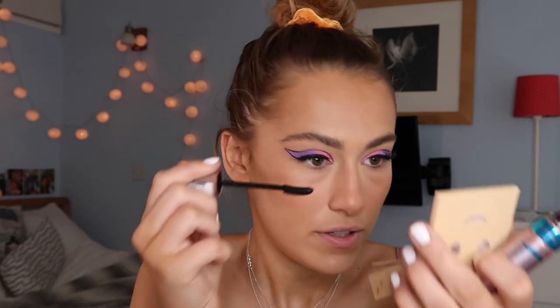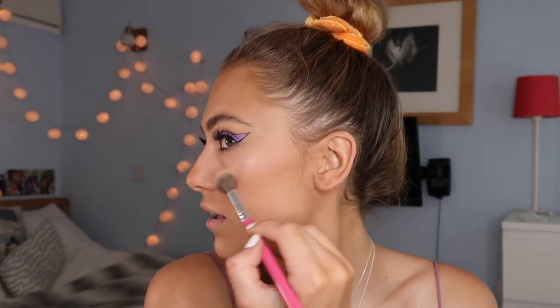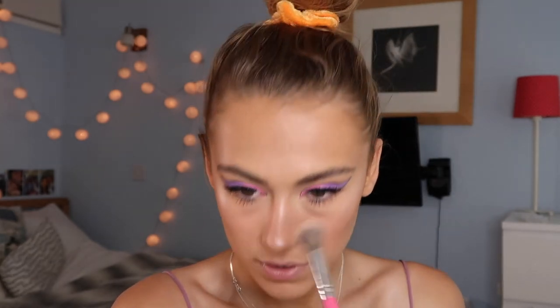For my bottom lash line I'm just going to add a load of mascara to thicken it up, but not add any colour — I want all the direction to be on the top. I'm going to go with Goddess of Love by iHeartRevolution. Less is more, people, less is more — she says as she throws the whole box of highlighter onto her nose.